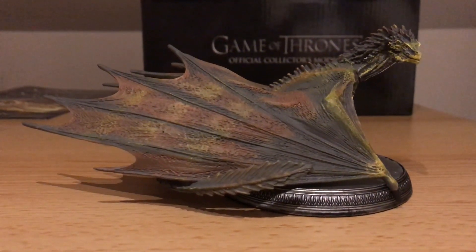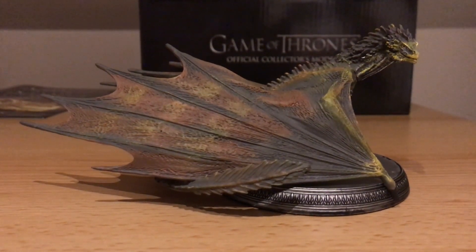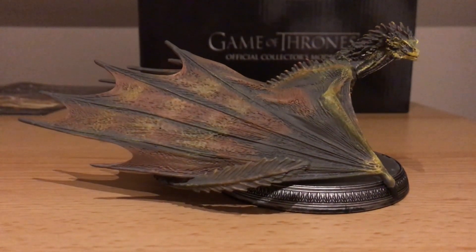There are a few things in my previous video on Rhaegar that I didn't cover that I thought would be kind of interesting to show in this video. The first one is the packaging this model actually comes in, and the second one is talking a little bit about the pricing. Also on top of that, I can show a comparison directly of the two dragons, to show how Rhaegar and Viserion both square up next to each other.